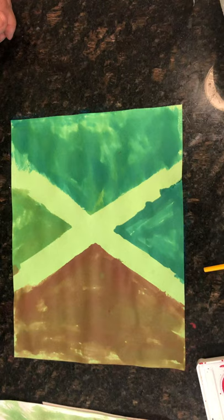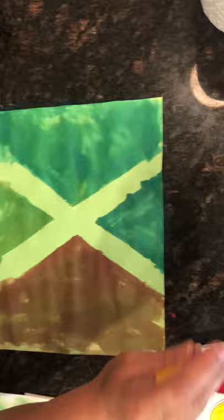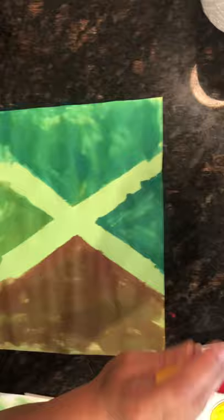I'd love to see pictures of what you guys can do. It's simple — you just take some watercolor, paint it on, and leave your spot for your X. Okay, see you soon guys!